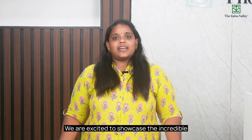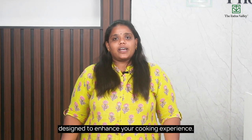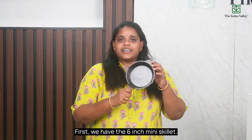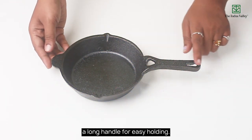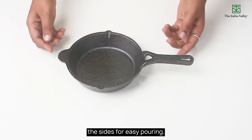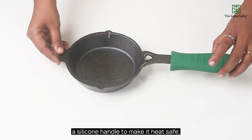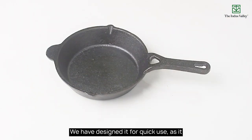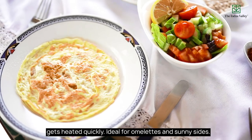We are excited to showcase the incredible range of fry pans available, each product designed to enhance your cooking experience. First, we have the 6-inch mini skillet. We have designed it with a long handle for easy holding. There are small spouts on both the sides for easy pouring. I recommend using this pan with a silicon handle to make it heat safe. We have designed it for quick use as it gets heated quickly, ideal for omelettes and sunny sides.